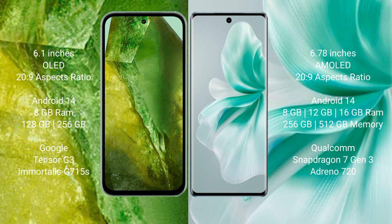Google Pixel 8a comes with 8GB RAM and 128GB or 256GB internal storage, Google Tensor G3 processor, and GPU G715s. Vivo S18 comes with 8GB, 12GB, or 6GB RAM and 256GB or 5GB internal storage, Qualcomm Snapdragon 7G3 processor, and GPU Antioh 720.